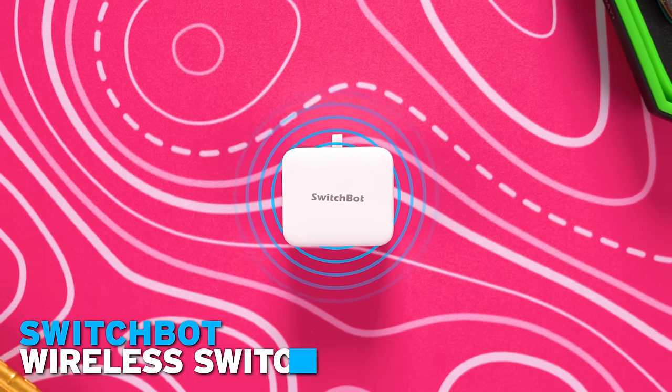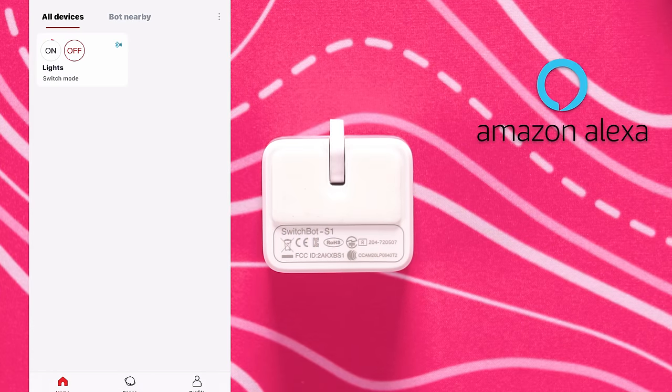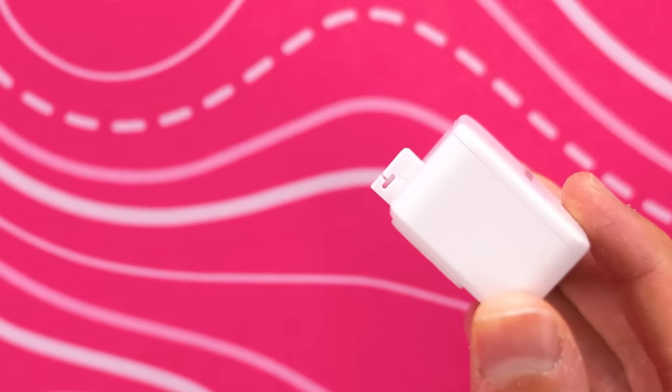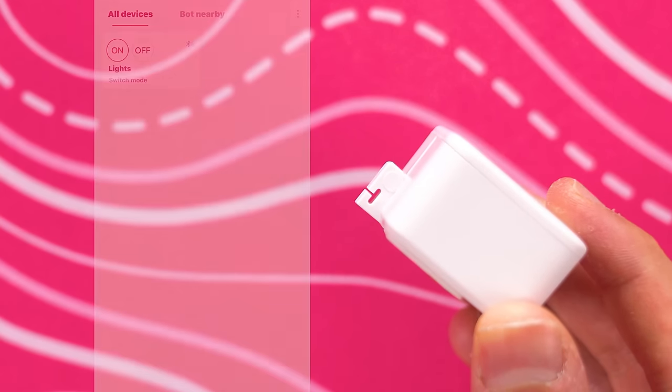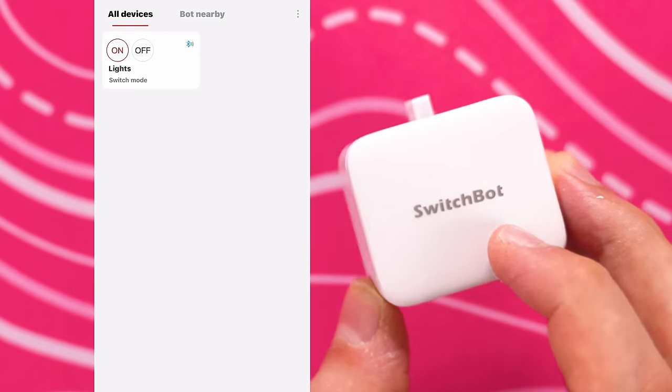Have you guys ever wanted to add a smart feature to some of your old tech? If so you are gonna absolutely love this little guy. The SwitchBot allows you to control the switches in your home wirelessly. You can do it using the app or through voice control using either Amazon Alexa, Siri on your iPhone, or Google Home. You basically have this tiny device that has a button pusher built in and it acts like a little finger.